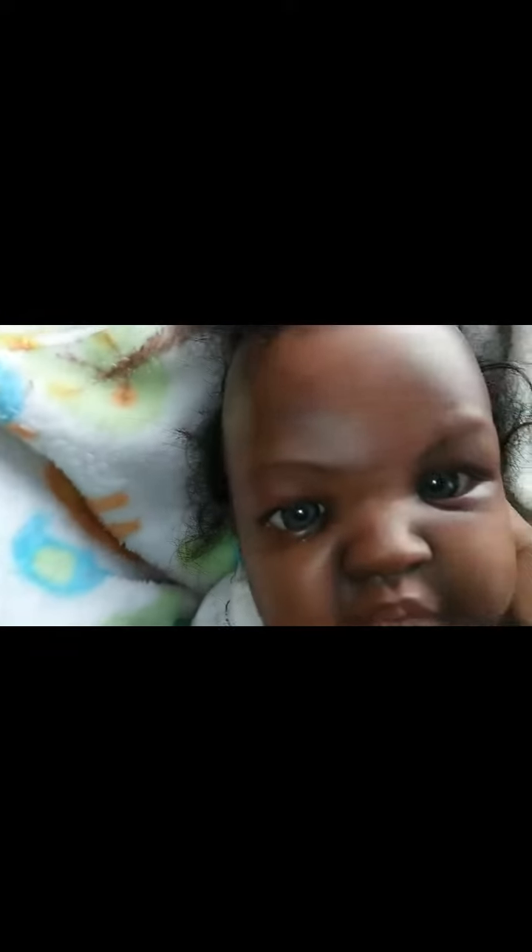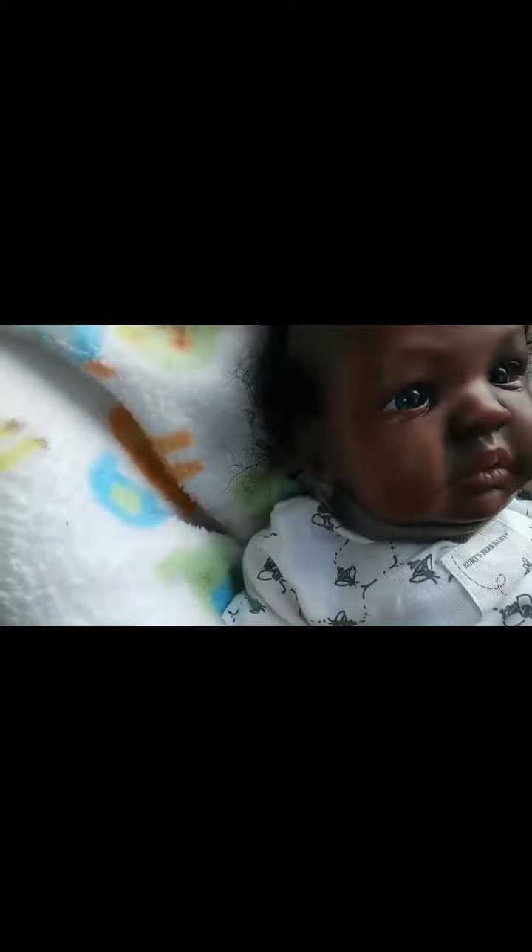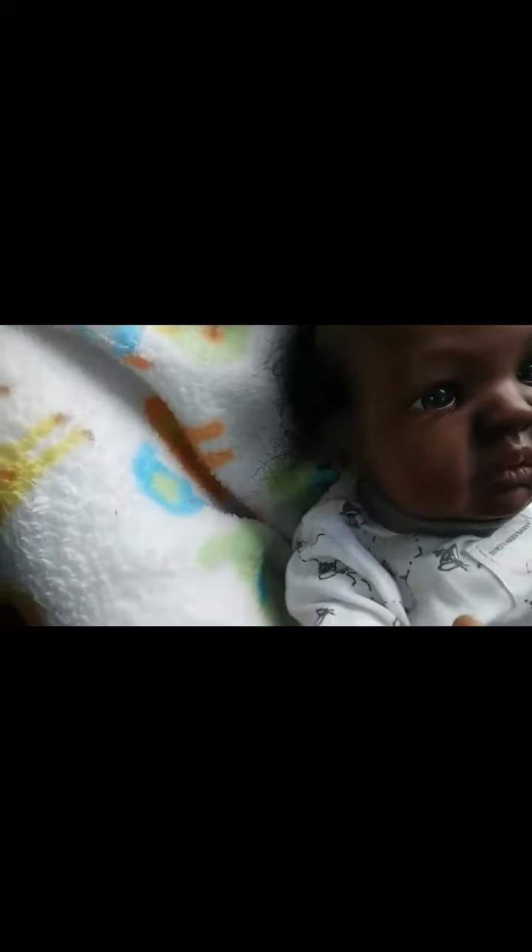Let's see if I can get a close-up. The hands have some boo-boos in the paintwork. Here, as you see, a little spot there.